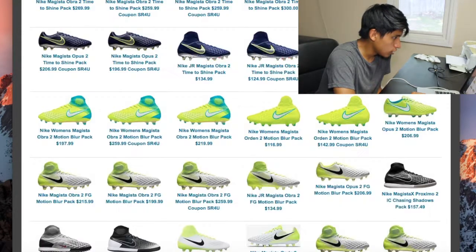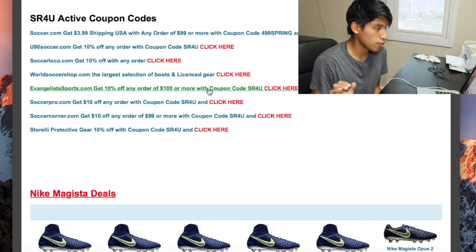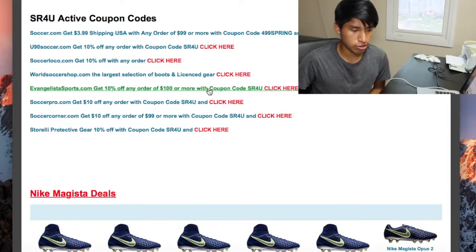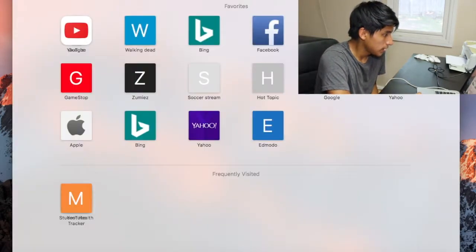You can also check his super deals page, which has 10% off every day at unitedsoccer.com and soccerloco.com. These are really trustworthy websites — I've ordered a couple of things from Soccer Loco and they've never let me down. The shipping is done right and the cleats are authentic.